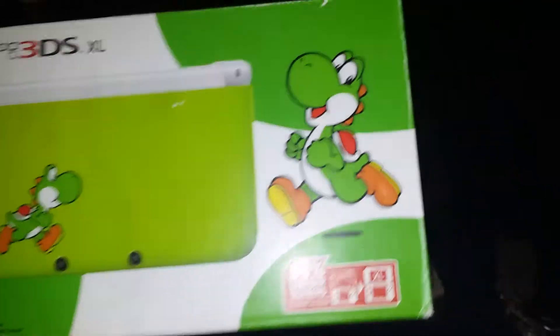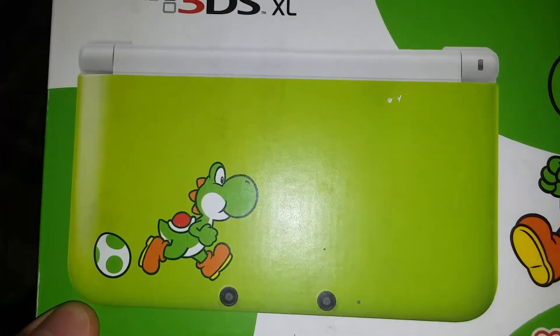You can see it's the front of the box. See, you got Yoshi right there. And here's the back.